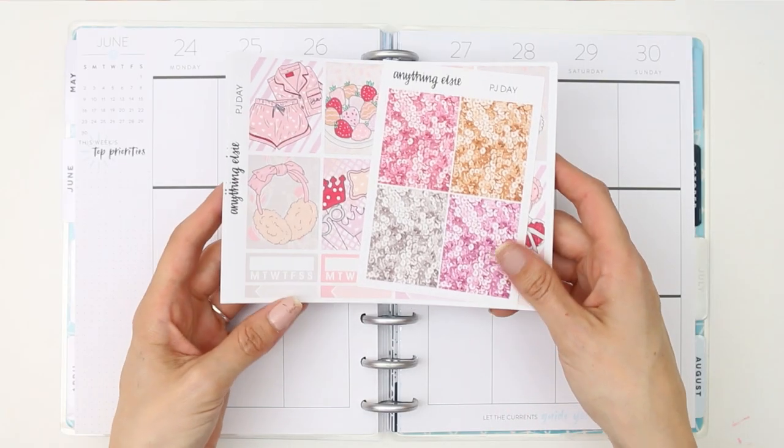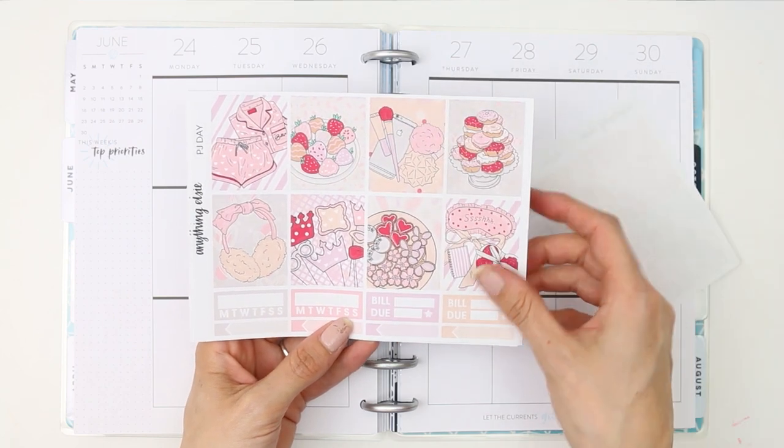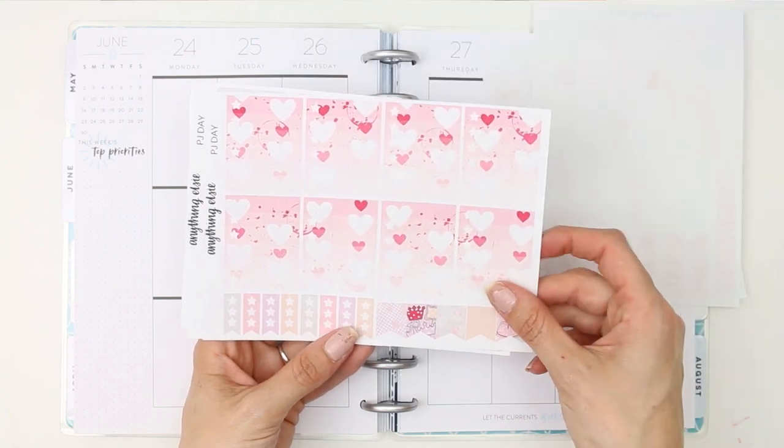Hey everyone, it's Laura and welcome back to another plan with me Tuesday video. Sorry, hello everyone, welcome back to my channel — that was better.